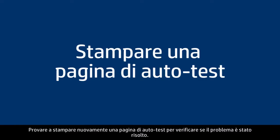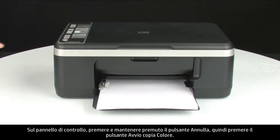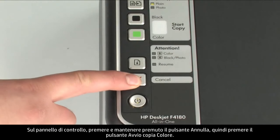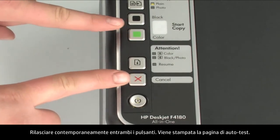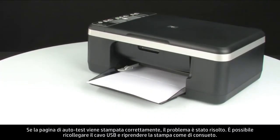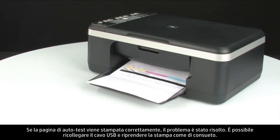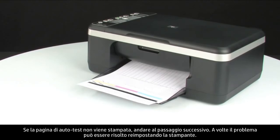Try printing a self-test page again to see if the issue is resolved. On the control panel, press and hold the cancel button, then press the start color copy button. Release both buttons at the same time — the self-test page prints. If it prints successfully, the issue is resolved and you can reconnect the USB cable and resume printing. If not, go on to the next step.